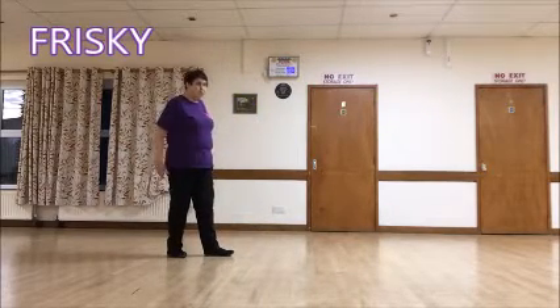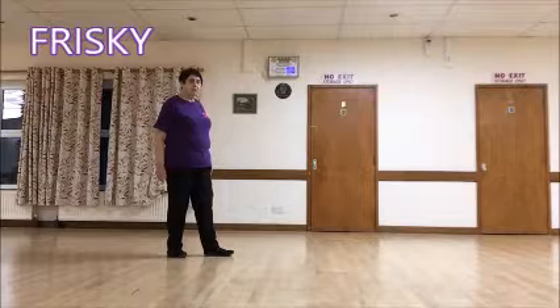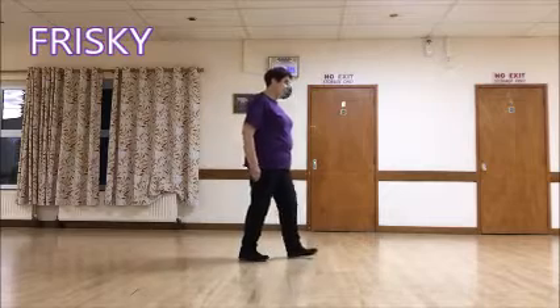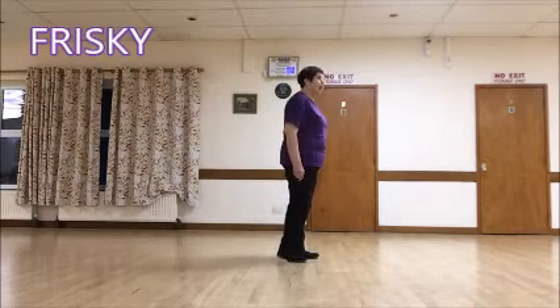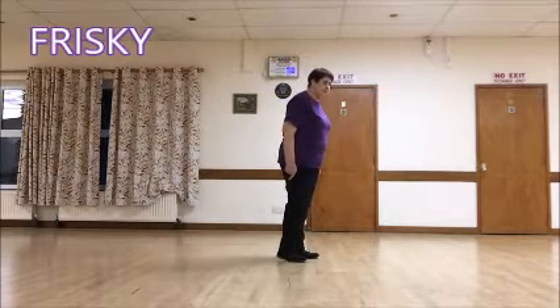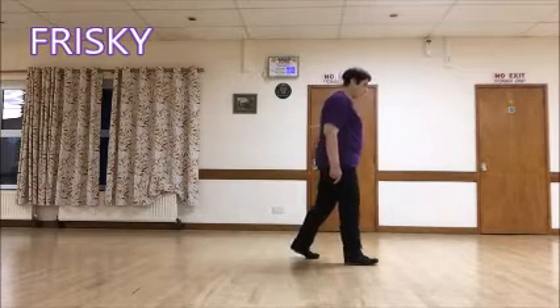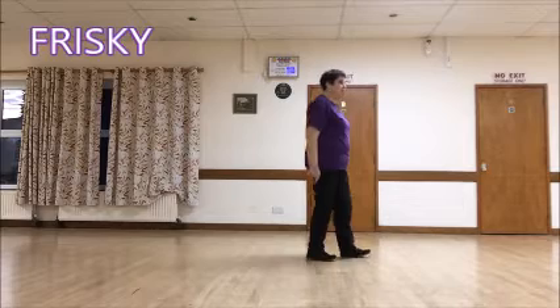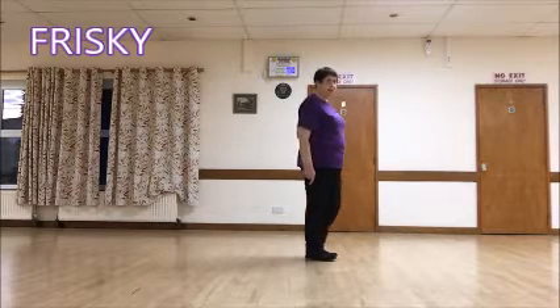Now we're going to do section three. Step, scuff, step, scuff. Step right, scuff left, step left, scuff right. And these steps out and out — out on the right, out on the left, back in on the right, together with the left.